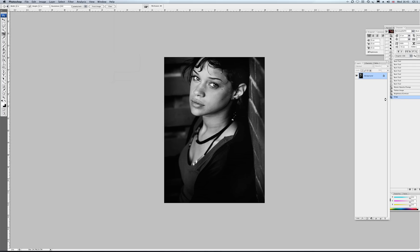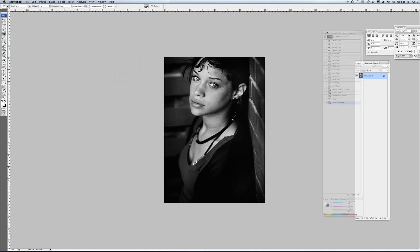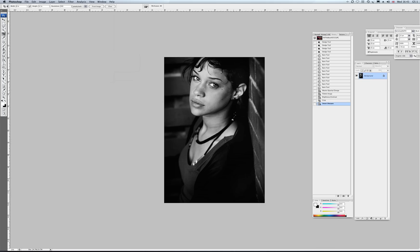And there we go — there's our original print. Nice and punchy, just how we want it, with all the tonal quality still there. We've got nice blacks, nice heavy shadows, nice grey mid-tones, some nice blacks in the face and the eyes. And we still kept the detail here. And that's it.